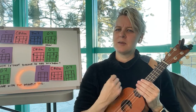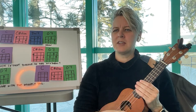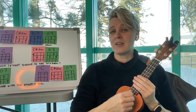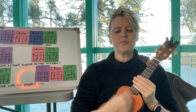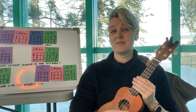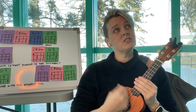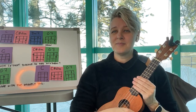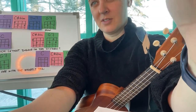Down down up, down down, down down up, down down down down up. I'm just muting the strings with my other hand. Sometimes when I practice strums I just do this — how much is that doggy in the window — because then it helps me learn the pattern of the strum.